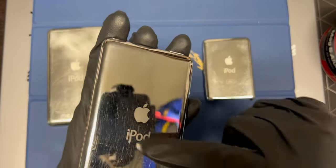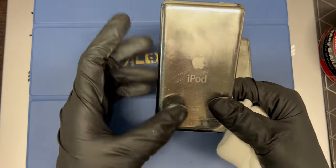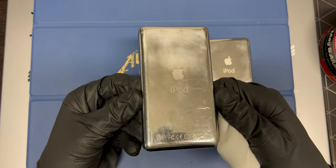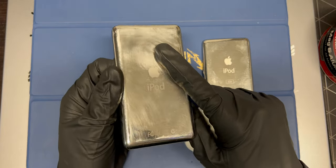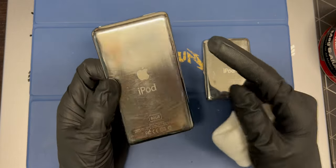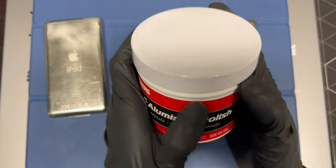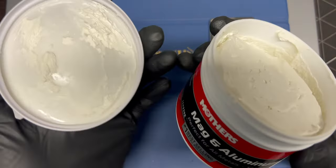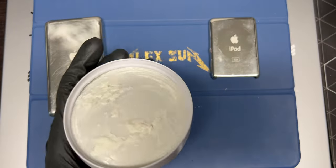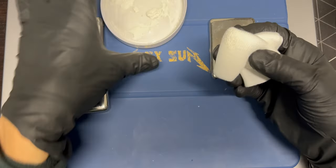Instead of starting on the thin 5.5, I want to see what it would be like to start on one of these, because this one looks like somebody sanded it before or somebody did something. So I'm going to see if I can try and restore this. As good as this product is, I really don't like how the lid closes — it takes a lot of force. So I'm just going to be using some from here.